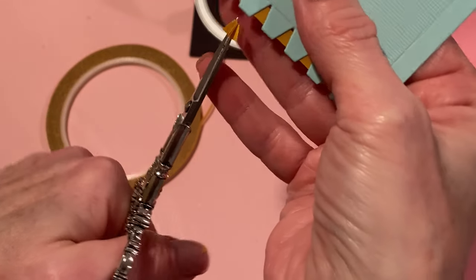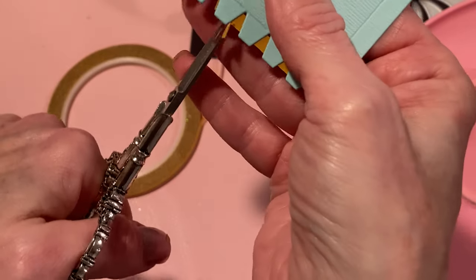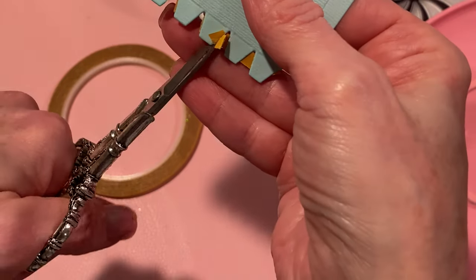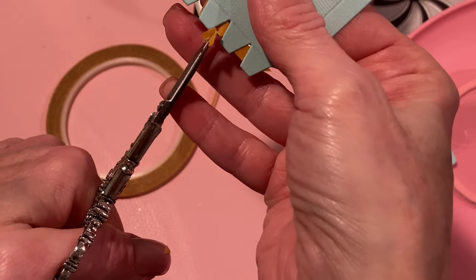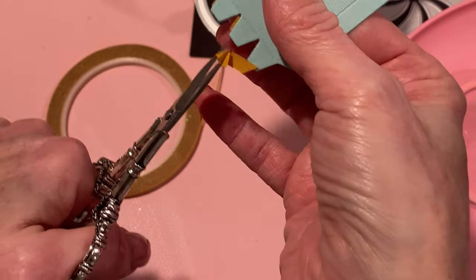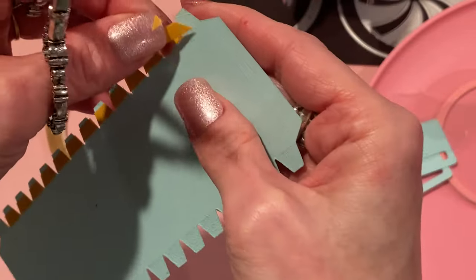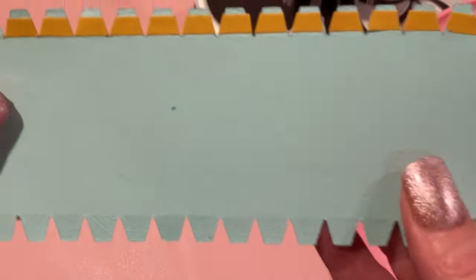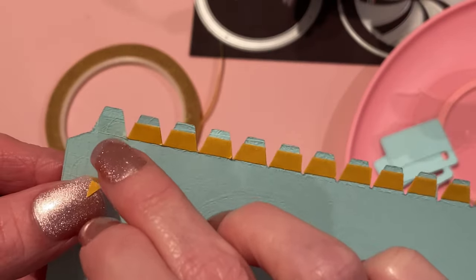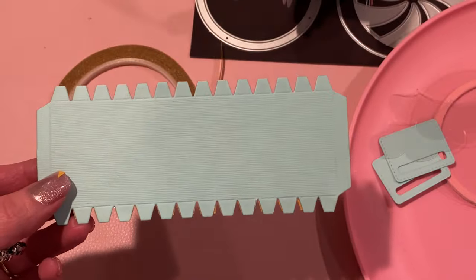I'll just show you the rest of this one and then do the other side off camera to save a little bit of time — but you get the idea. With all of these little notches, do what works best for you. If you like to use liquid glue, that's great. Hot glue I would not suggest just because it dries so quickly and it doesn't give you enough wiggle room. You can see how the double-sided tape is all on the notches. This piece, the backing piece, came off but the tape is still there.